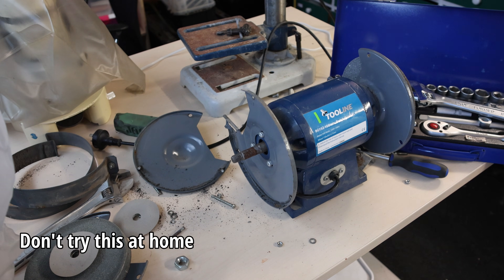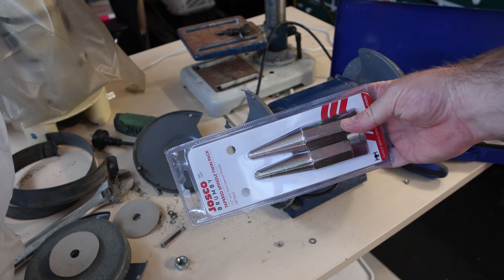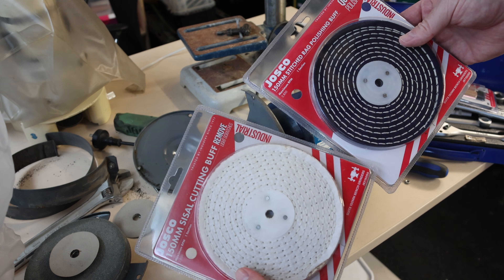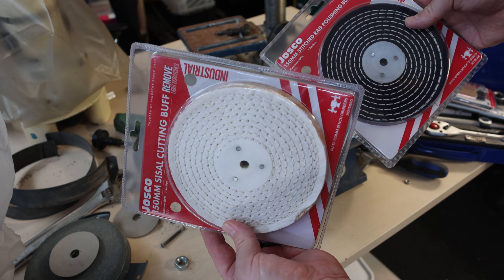I'm taking apart this bench grinder because I want to mount this spindle on it. What I want to do is mount these two — one on each side. One is for the final polish and one is for like a pre-polish.